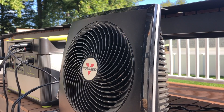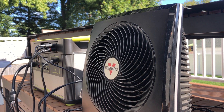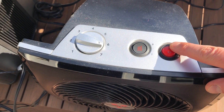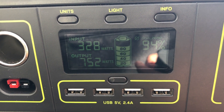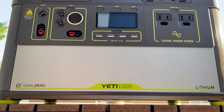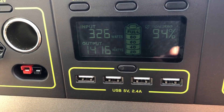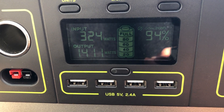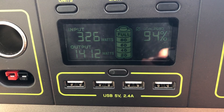If I turn on a space heater on low, because there's a heavy load it can accept more power — now it's using all the solar charge, well over 300 watts. I just want to point out that the Yeti is a beast: I can be pulling in over 300 watts of solar power while outputting 1400 watts for the space heater. A lot of other solar generators can't handle that high volume of input and output simultaneously.